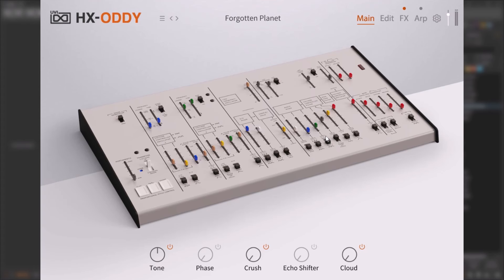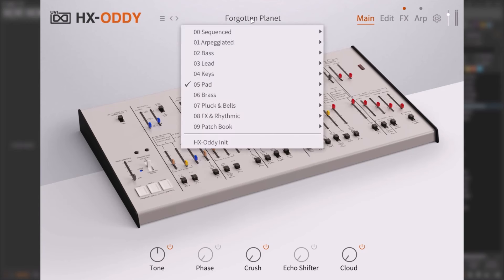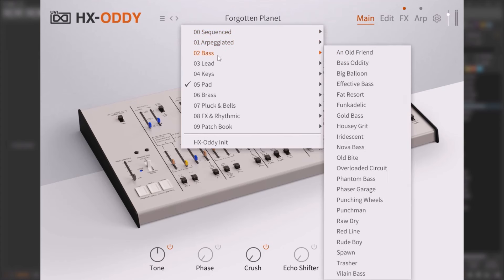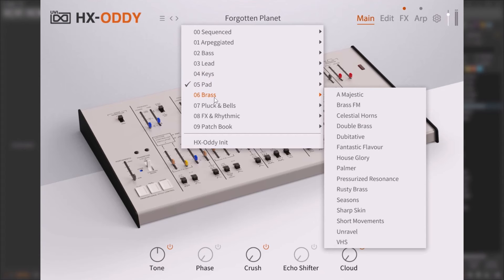When you load this, you get this screen — it works on top of the UVI Workstation, which is like a Kontakt layer but works a lot better. At the top you have a lot of presets, and when I say a lot, it's just a lot. You have sequences, arpeggiated presets, basses — you name it.